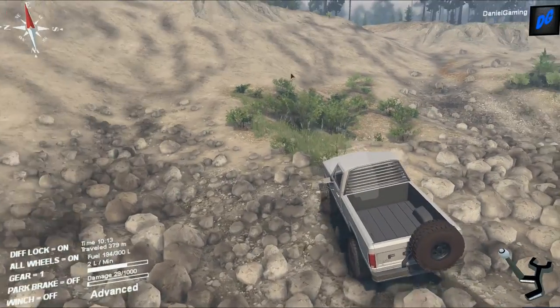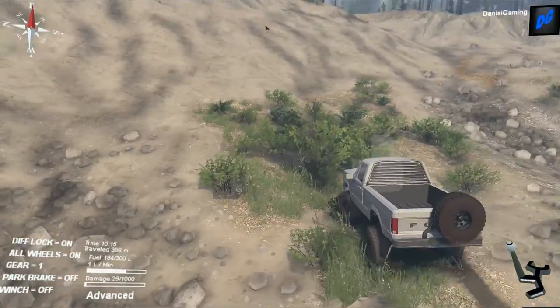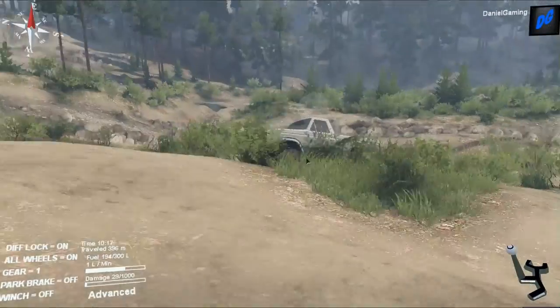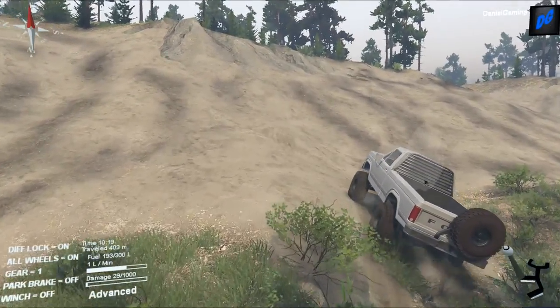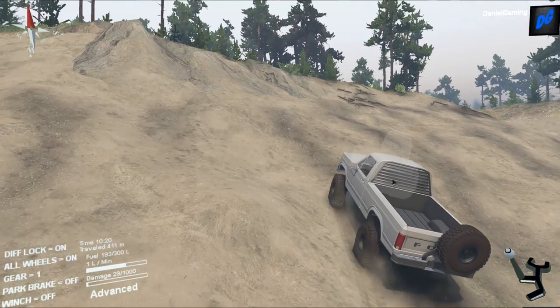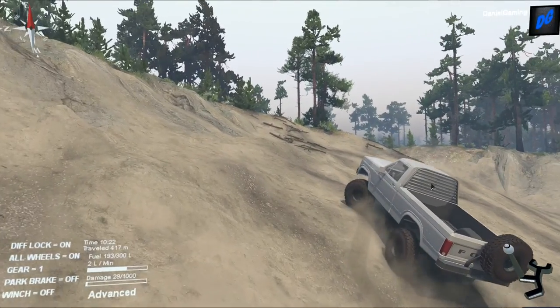To me this truck is amazing — this is my version of a dream truck. I like it, minus the Jeep wheel in the back and that Jeep-style push bar on the front. I'm kind of in between on those — they look cool, but I don't really like them too much.